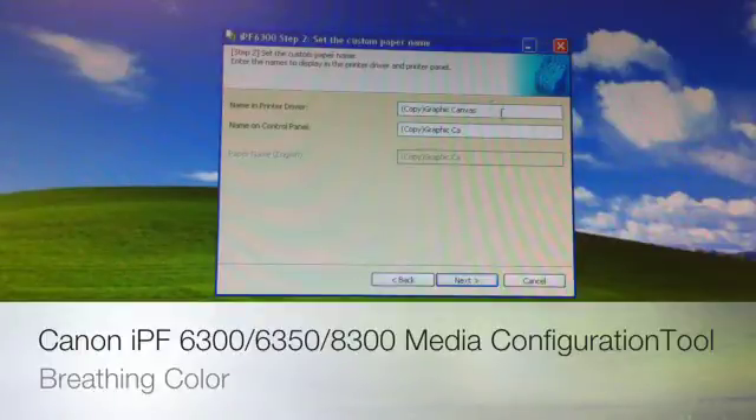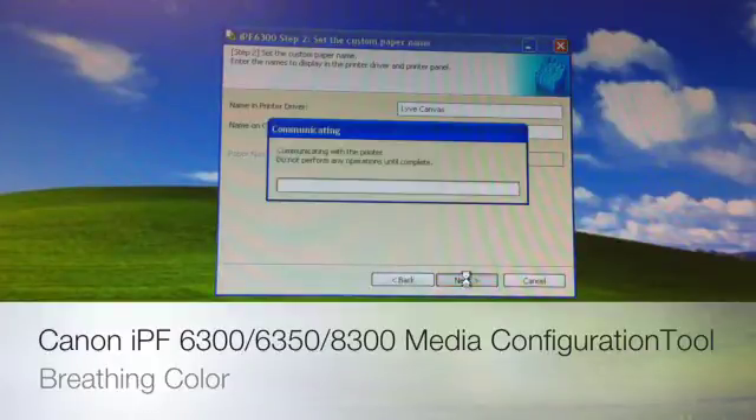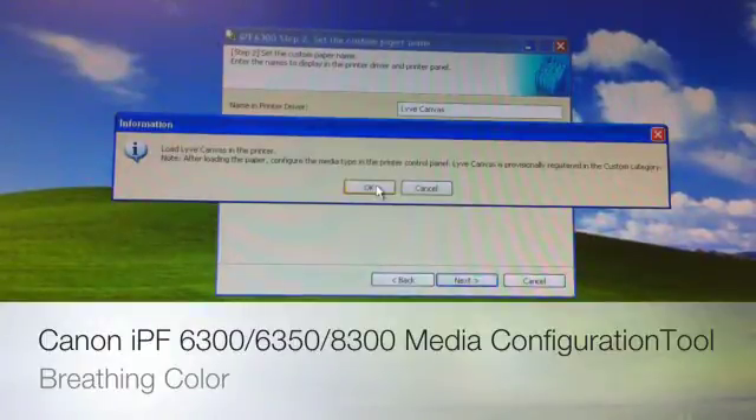Here we get to name what we want this product to appear as in both our printer driver, our plug-in, and the control panel on the printer itself. We're going to type in Live Canvas. This is automatically sending the information to the printer, and when this portion is done, it's going to ask us to load Live Canvas into the printer.